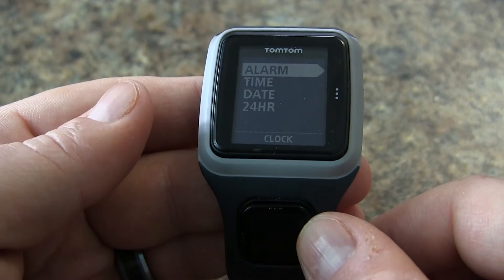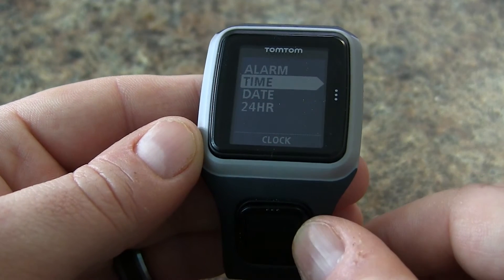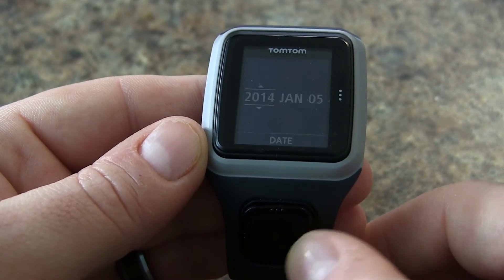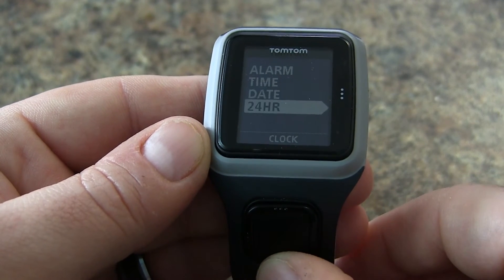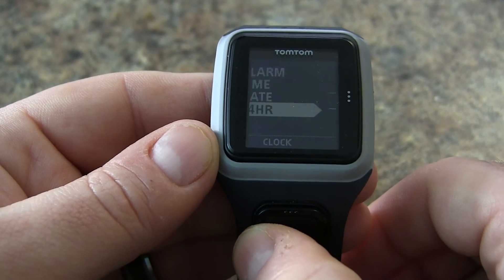From here we can adjust the various settings. We can adjust the alarm, we can adjust the time, we can adjust the date, and we can also change the clock from a 24 hour clock to a 12 hour clock.